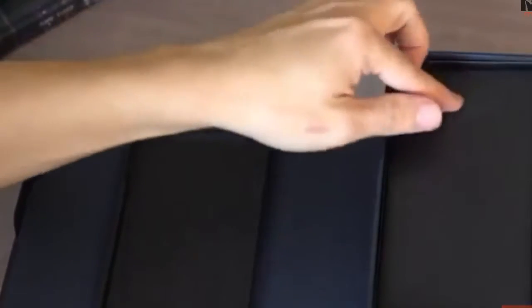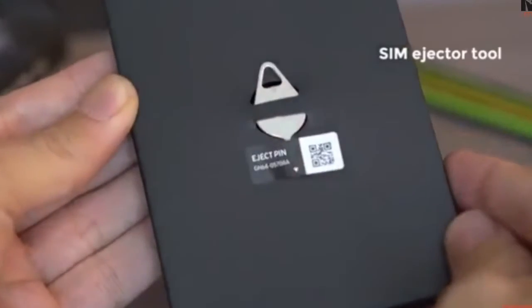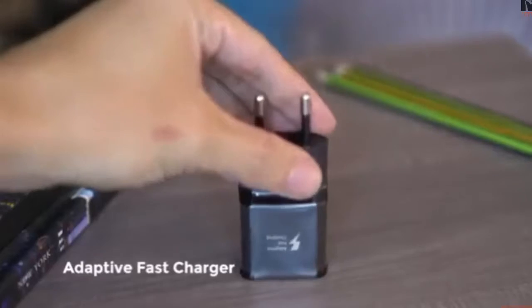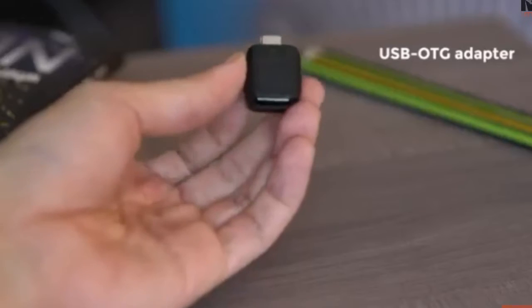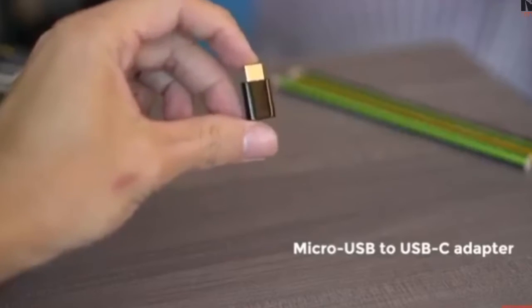Removing this tray, we get this box. Flip it around and you'll get a familiar SIM tray ejector tool. Inside, guides and warranty information. Digging further inside, we find an adaptive fast charger in black, extra ear tips for the earphones we have yet to find, a USB-C OTG adapter, and a micro USB to USB-C adapter.